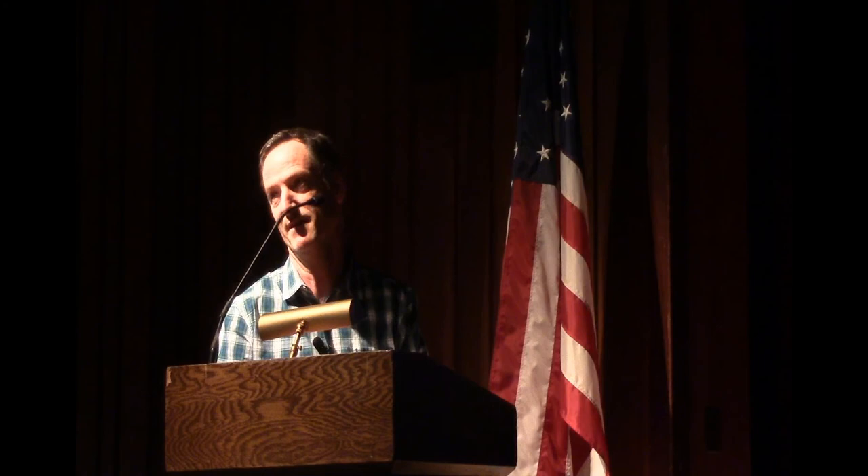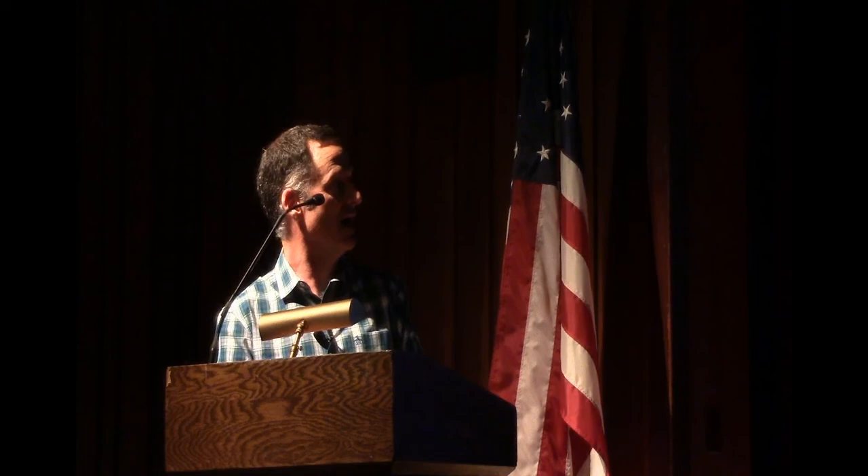When you look at this piece of type — this is Futura, the typeface Futura — every single A, every single B, every single C is exactly the same. They're mechanically perfect. The typeface Futura that Paul Renner designed is pretty much the entire opposite of a calligraphic form. It looks as though it was really made with a machine. And it's actually a really wonderful typeface, and its popularity is obvious today.